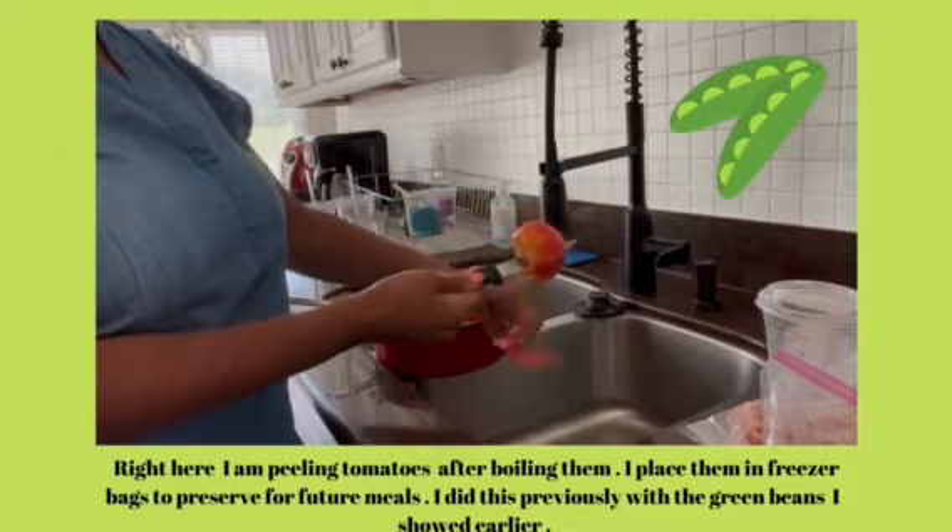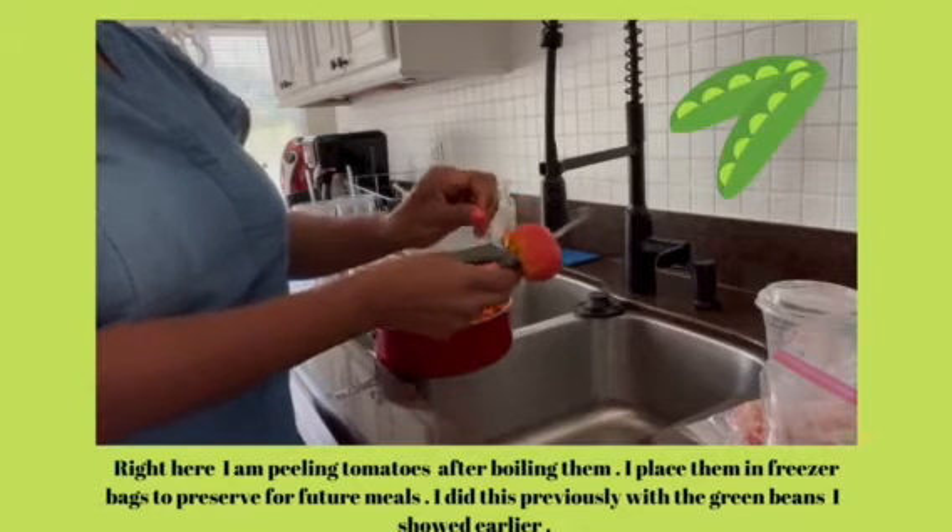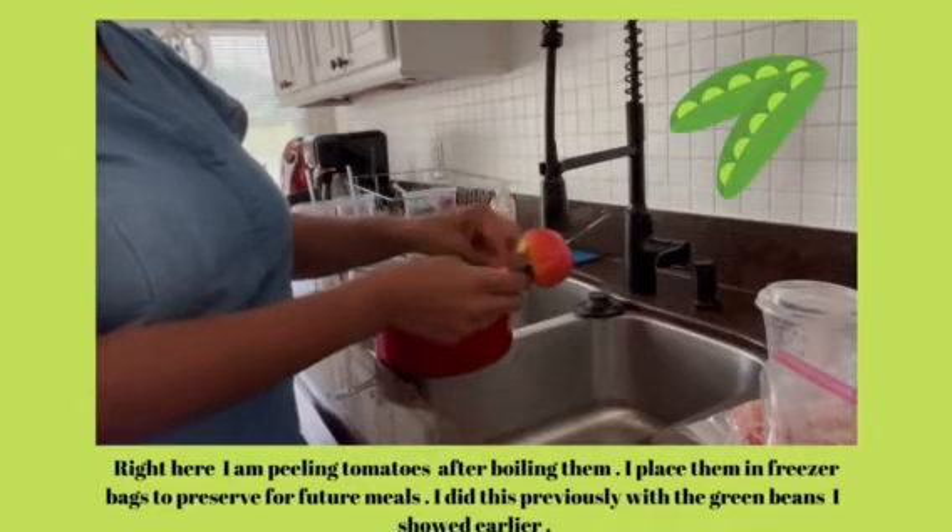Placing these in the freezer, preserving them for soups. In the wintertime, there is nothing like some good old vegetable soup.